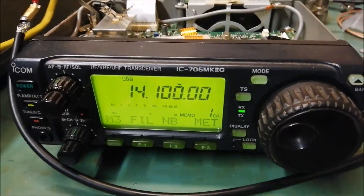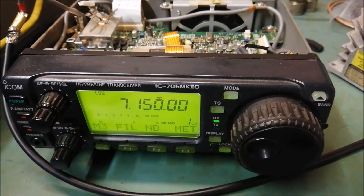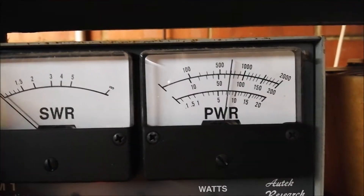It appears that about half the power is missing. Testing again on the 40 meter band. Keying up on the current. Power output.